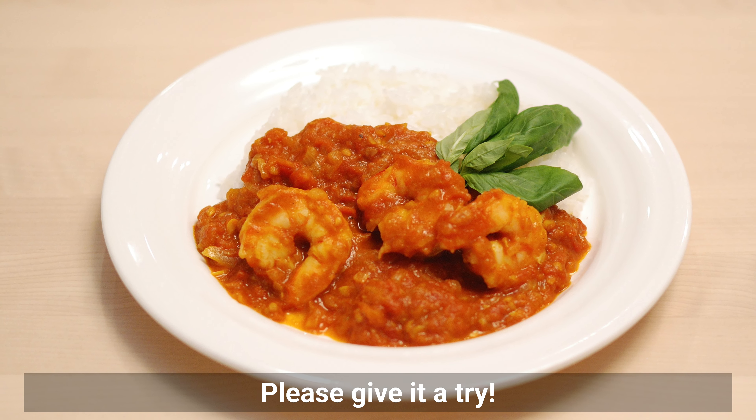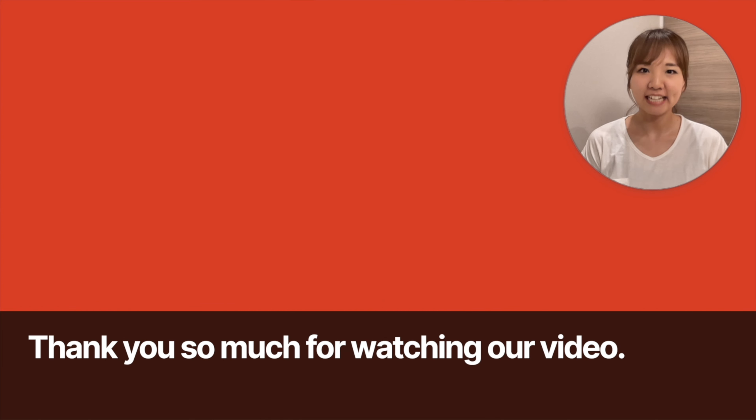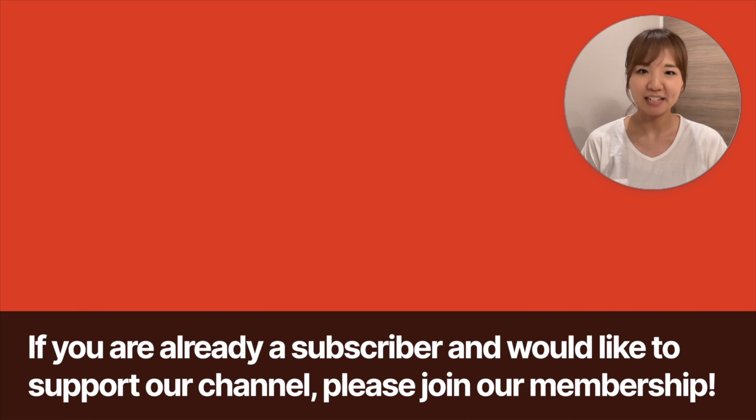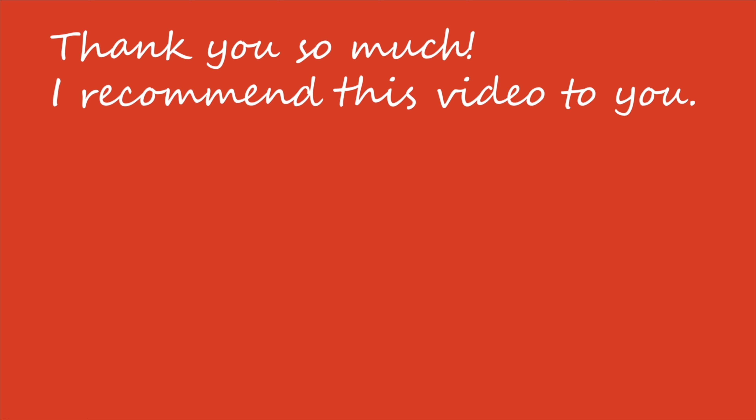Please give it a try. Thank you so much for watching our video. Please subscribe to our channel. If you are already a subscriber and would like to support our channel, please join our membership. Membership feedback will be reflected in content creation. See you in the next video!